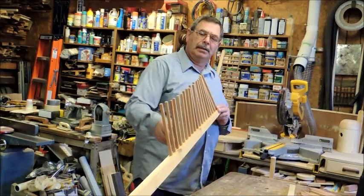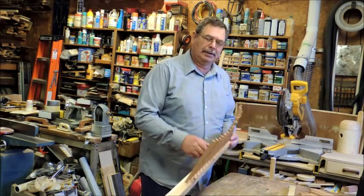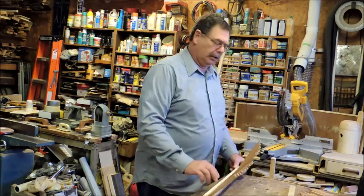As you can see, we've got quite a bend in there. Once we put the slats on it, it'll be a nice curve.